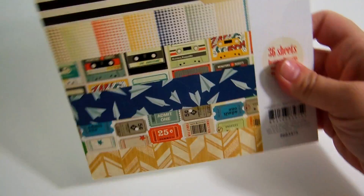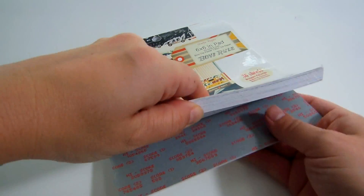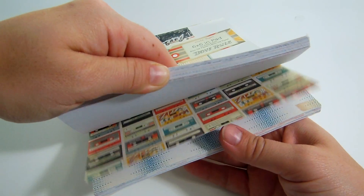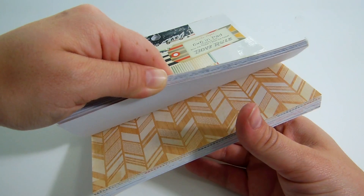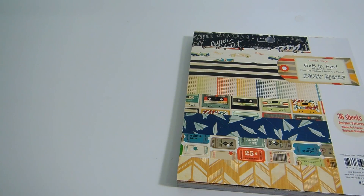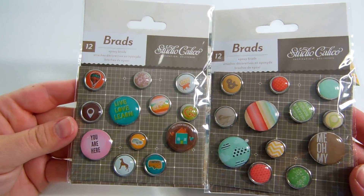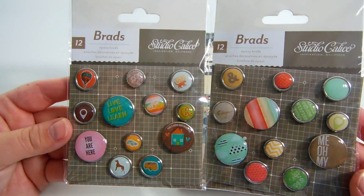Also at Tuesday Morning, I got the Boys Rule pad and it was $2.99. I'm sure you guys have already seen this because it's been out for a bit, but I'm always looking for papers to do little boy cards or teenage boys for kids in my family, so I thought I would get this. It's really cute. The only other scrappy thing I got there were these two sets of brads — $0.99 each, normally $3.99, so I got both of them.